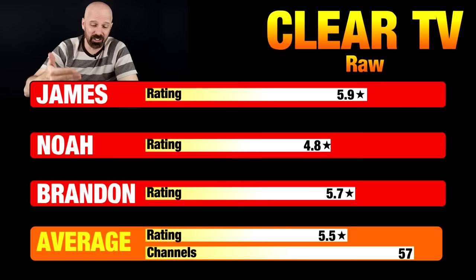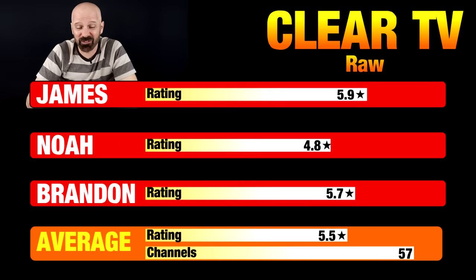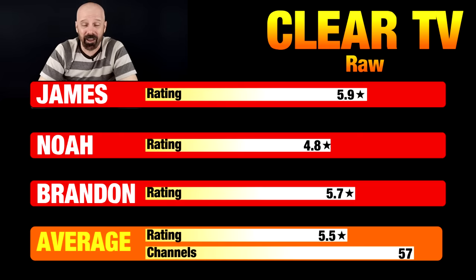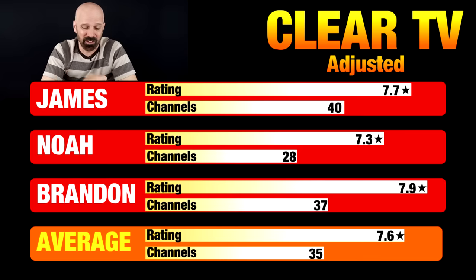That was the Clear TV. Looking at the raw ratings, these aren't as impressive as the $3 antenna: 5.9 for me, 4.8 for Noah, 5.7 for Brandon — averaging out to 5.5 with 57 total channels. When you remove the garbage channels, the numbers improve: I had 7.7 with 40 usable channels; Noah had 7.3 with only 28 usable; Brandon had the highest rating of 7.9 with 37 usable channels. The average was 7.6 with 35 usable channels.